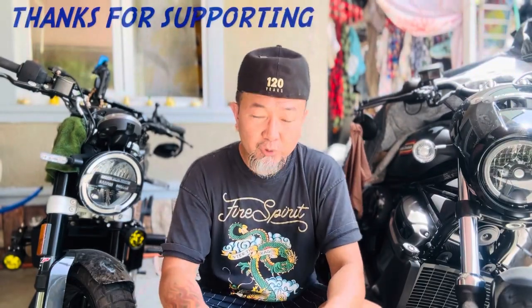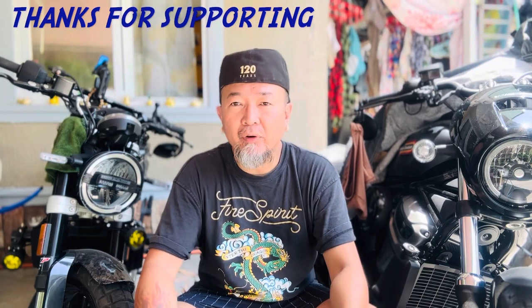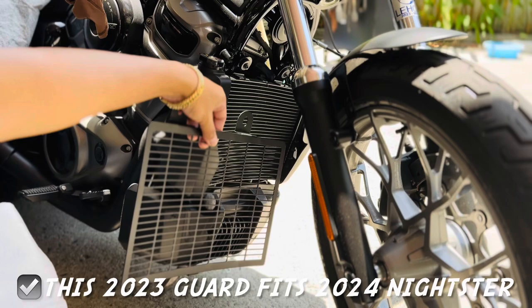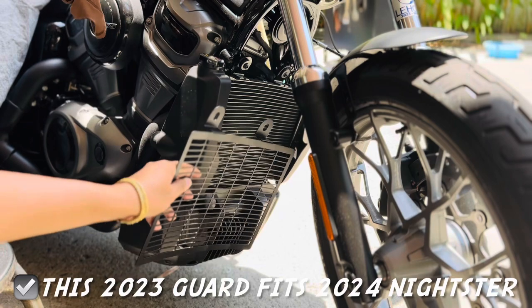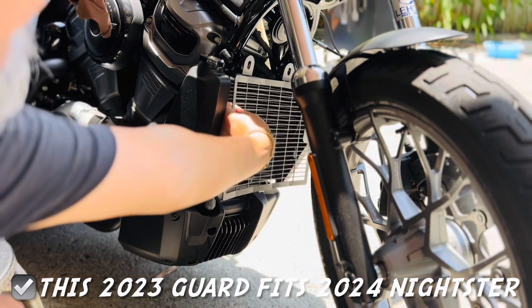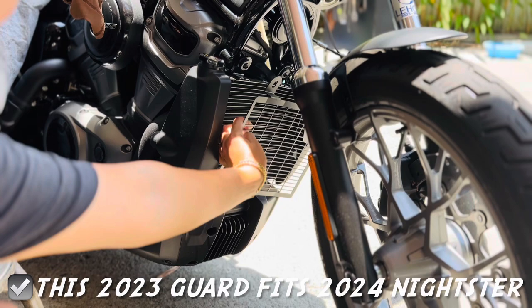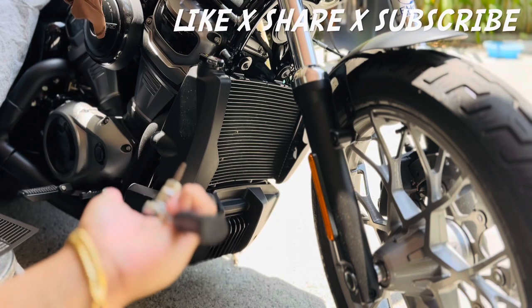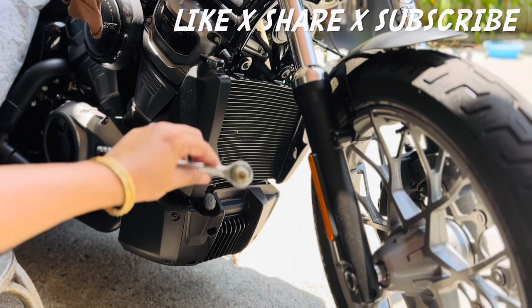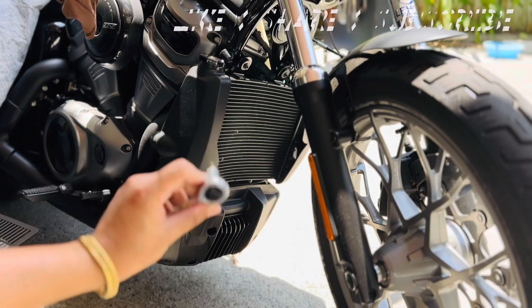Today I'll be installing a radiator guard on my 2024 Harley-Davidson Nightster Special. This is the radiator guard I got off of Lazada, and it will fit right there. I just have to undo both of those screws, put this thing over, and slap it in there — really easy. You need a size T30, the star kind socket for this.